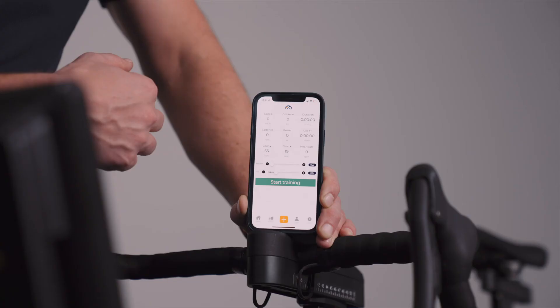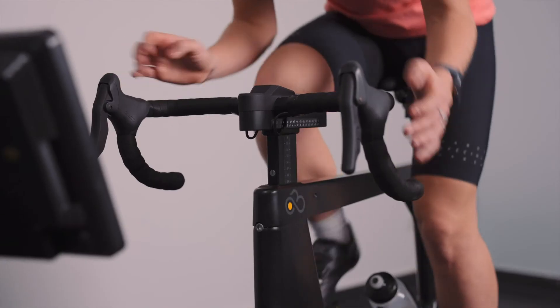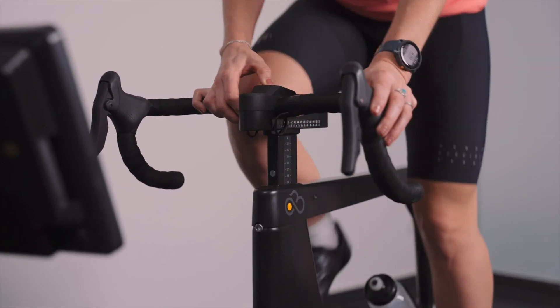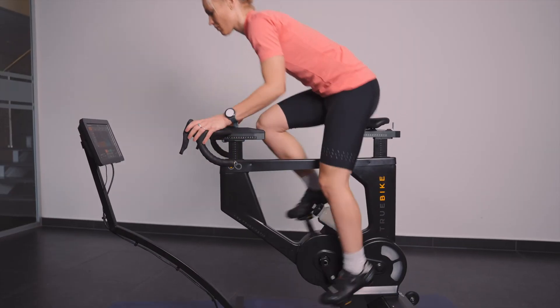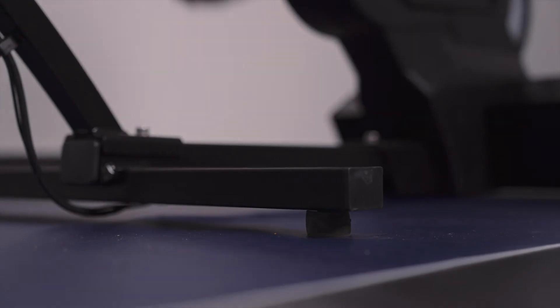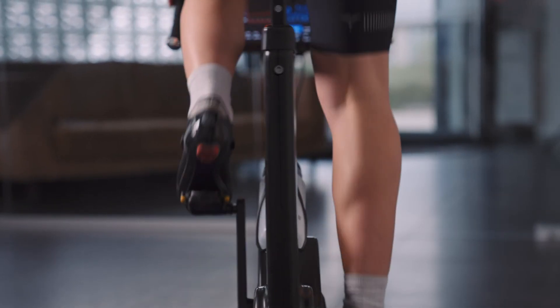One of the reasons you want to train indoors is to get better at mountain stages — especially handy if you live in an area with no mountains, or in winter when it's too cold to train in the mountains. You can change the gear setup via the app or by hand. We made it very easy and sturdy to stand up while cycling, and the bike is flexible enough to feel very realistic.